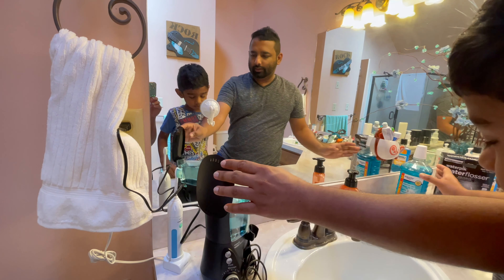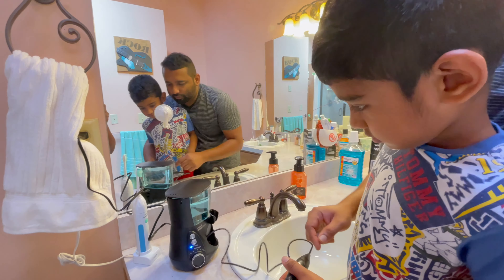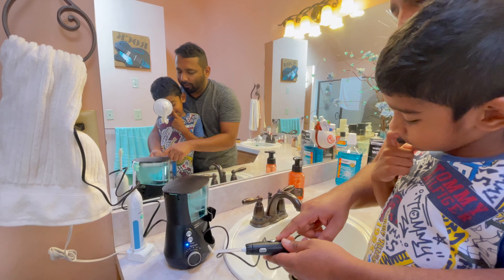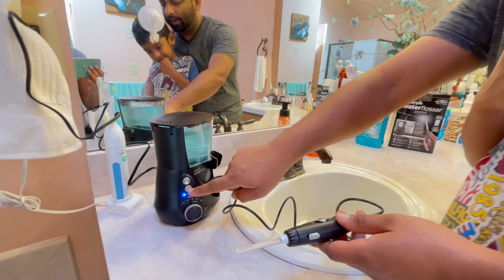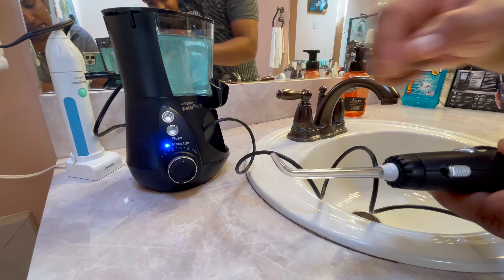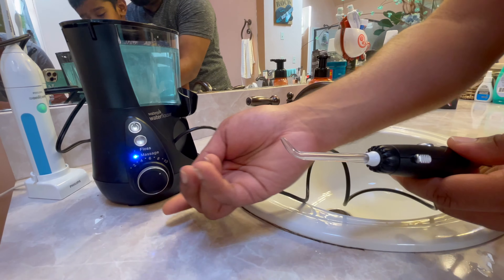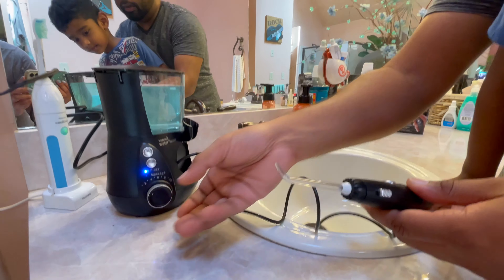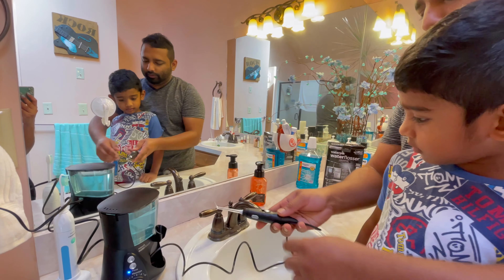Close it up. The power switch is here — you turn it on by pushing this button. You'll hear it making noise; it's just a compressor. As long as you don't press the trigger on the handle, the water won't come out. It has two settings: force mode, or if you want a massage you click it once and it pulses. You can adjust the pressure from 1 to 10 — I usually use force mode at about 6 to 8.